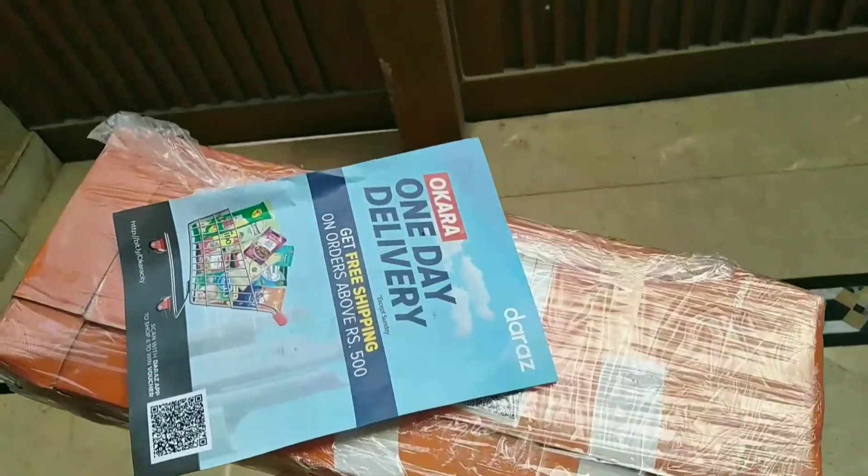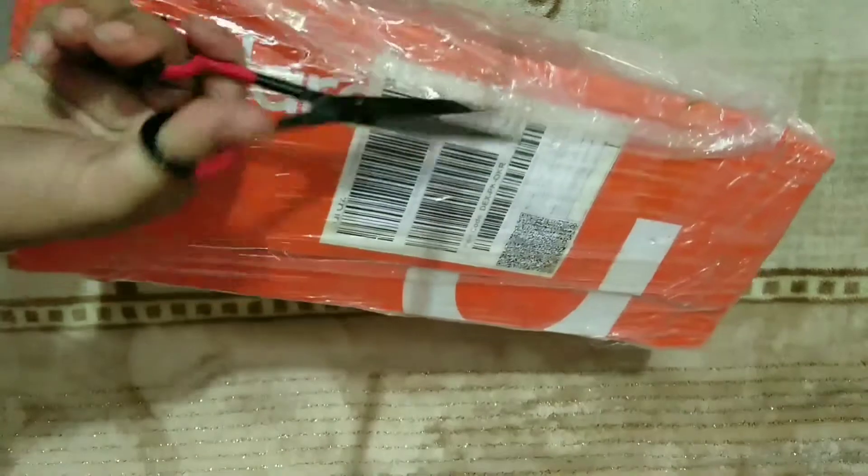I am waiting for my parcel and here it comes. This is the best thing about their delivery system — their delivery system is great.